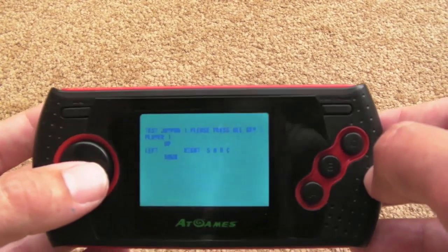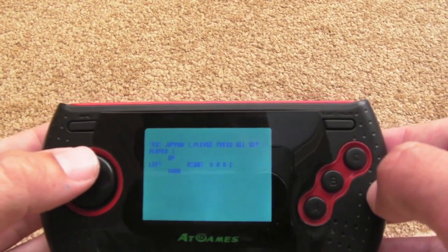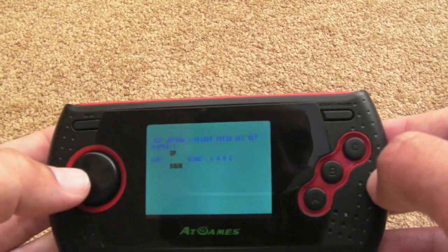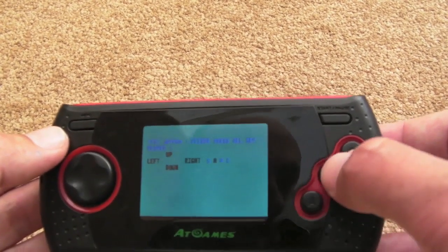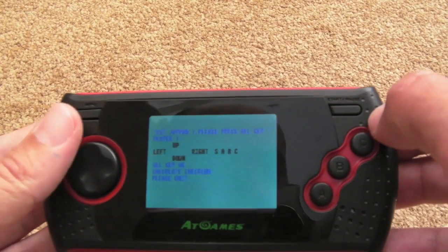And then you're onto the test controls screen — you can see that. It says press the alt key, player one up. So I press up — you can see it goes black — then down, left, right, A, B, C, and S is Start. And then it goes into the checksum.